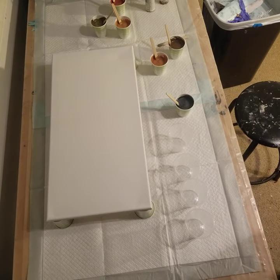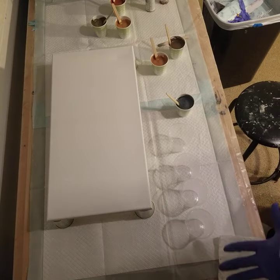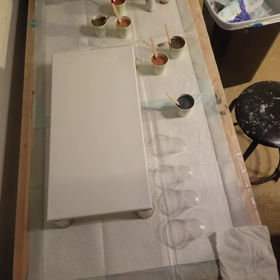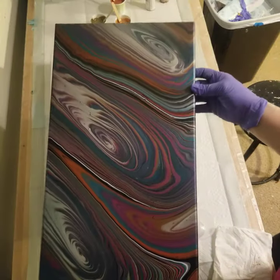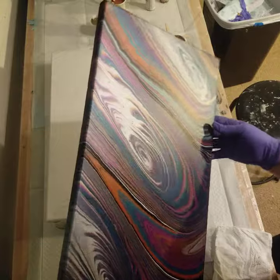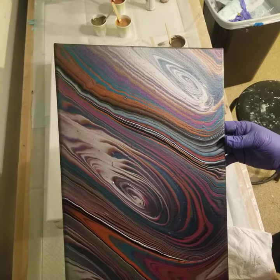Hi everyone, Sonia here and you're watching Pouring with Sonia. I did a four-ring tree ring pour a couple days ago with some interesting colors — gold, blue, pink, and silver — and it dried copper. It dried up so nice with this beautiful metallic shimmer to it. I love it when metallics dry because they just look so different than they do when they're wet.